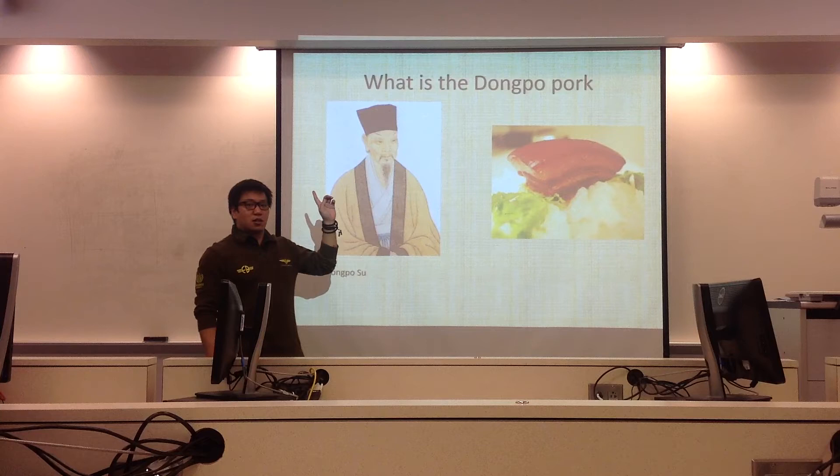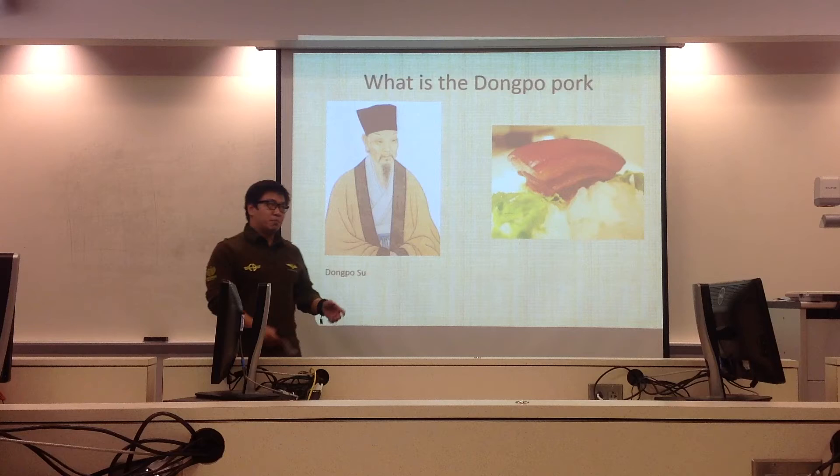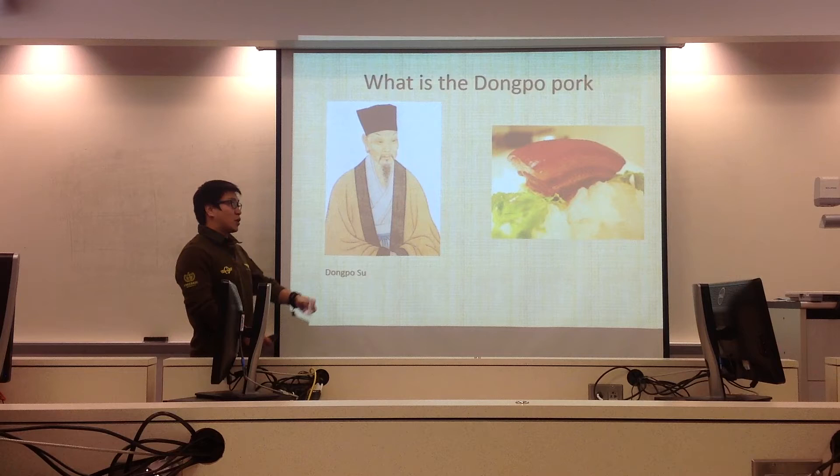Someone may want to know who is Dong Po. Dong Po is a person's name. He is a very famous writer and government official in the Song dynasty. He made this dish and it has been remembered by people up to now. So people use his name to call this dish — that is why we call it Dong Po Pork.